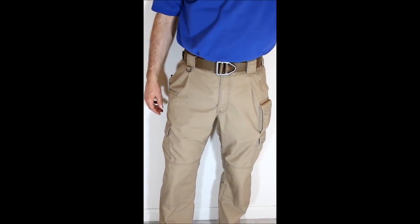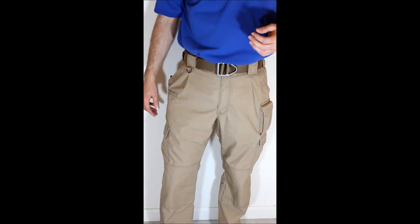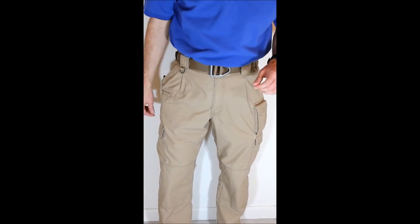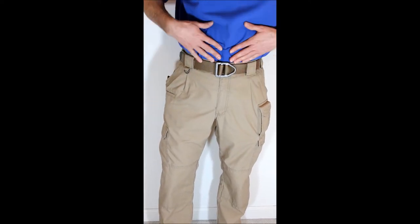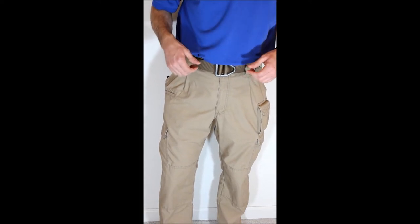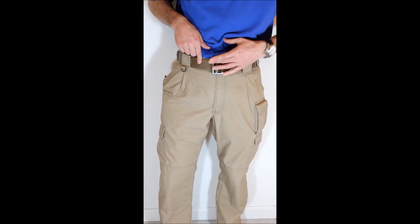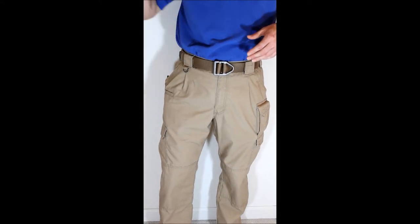Sorry, I forgot that I wanted to give you a picture of me wearing the pants — a little bit more information. These are the Coyote-colored 5.11 Taclite Pro Pants. By the way, this is a 5.11 polo shirt — wonderful shirt, I have four or five of these, they don't wrinkle. And this is a Wilderness Tactical belt, one of the newer ones with the titanium buckle. Probably my favorite out of all the tactical belts I have.